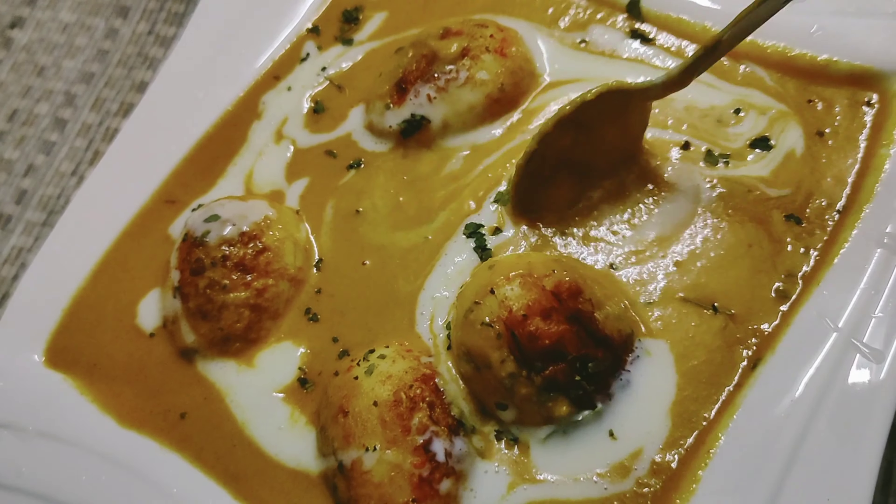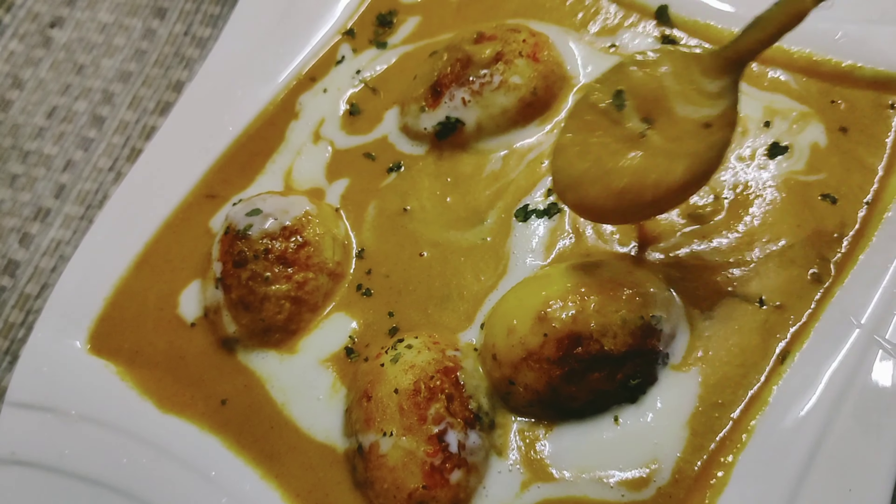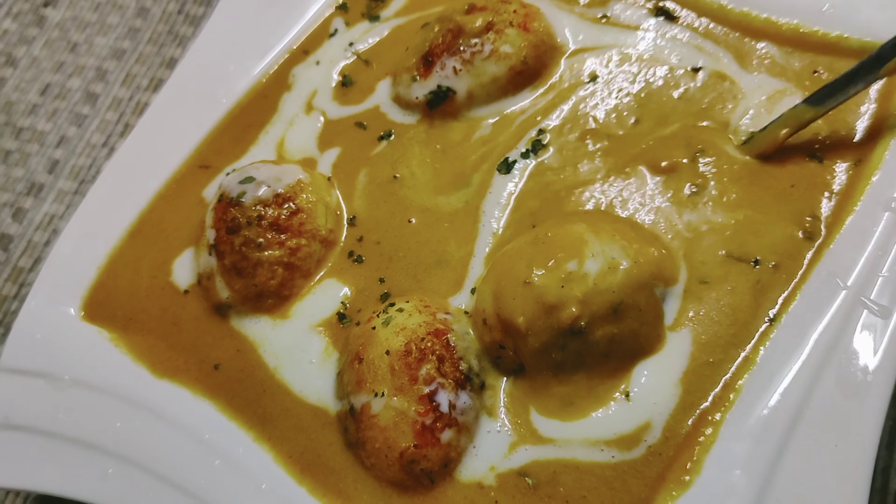If you like it, please like and subscribe. We will give you the best recipe for this recipe.